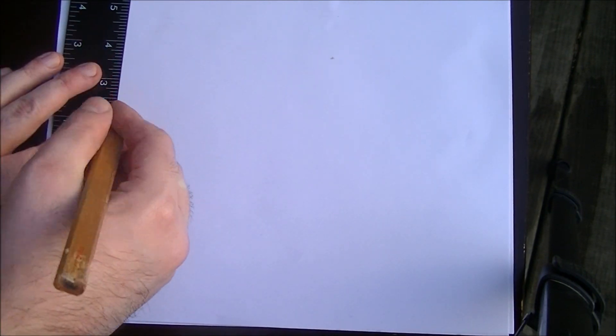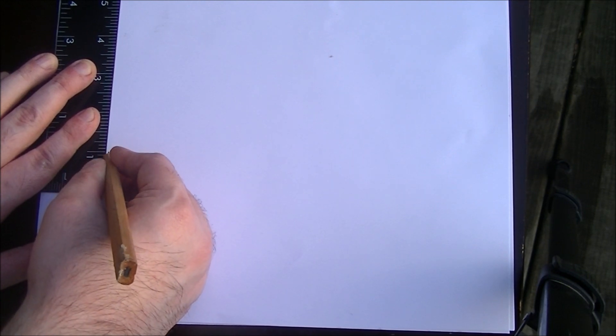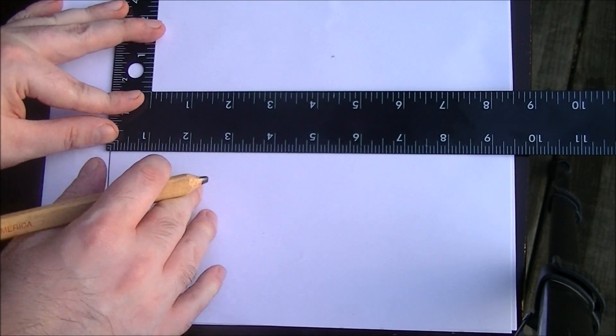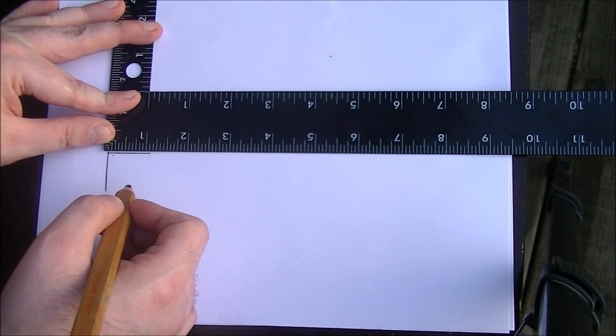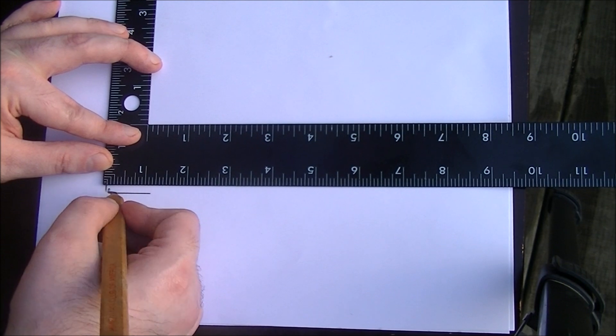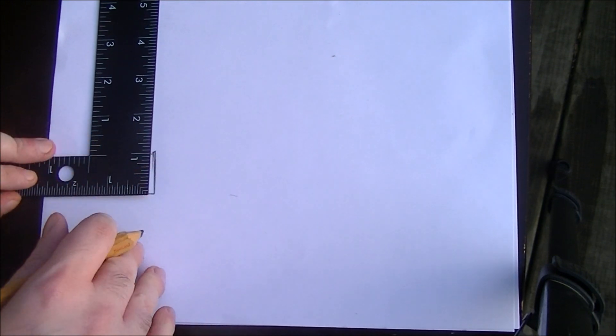Okay, first thing we're going to need to do: let's draw ourselves a square, one inch by one inch. Okay, we have our one inch by one inch square — it is one square inch. So now here's what we do next.